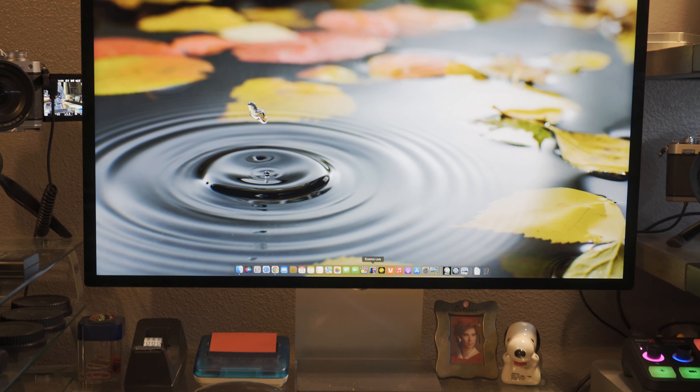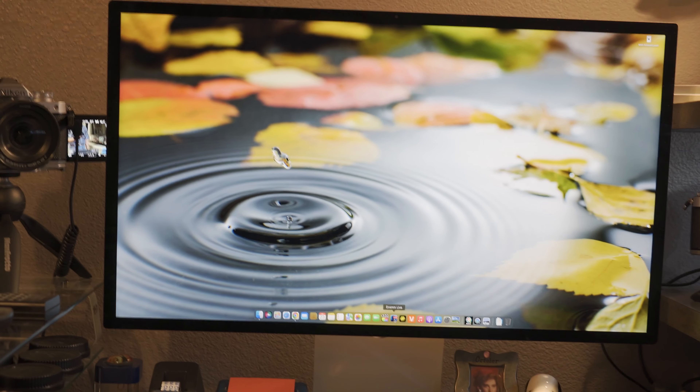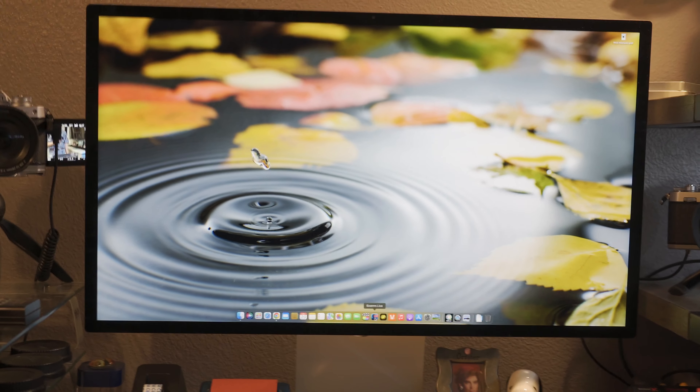Okay folks, I'm going to show you the process when I load Ecamm Live and I'm going to show you the problem that I'm going to try to fix.